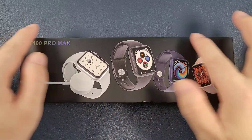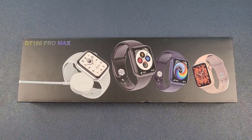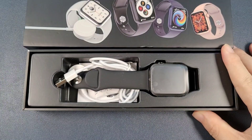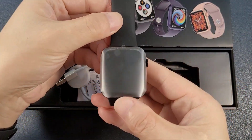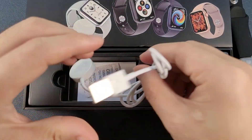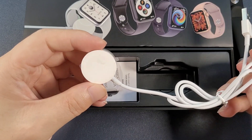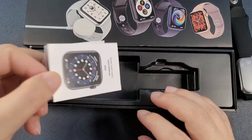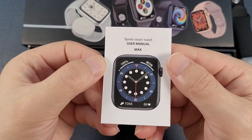We can see the box is a black box. Now let's open the box. Inside, we see the watch, and also a wireless charger, a silicon gel band, and the manual.